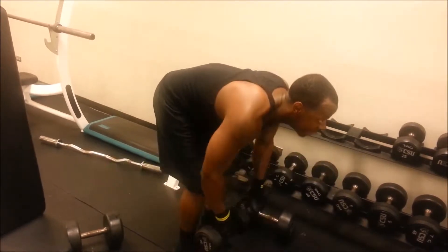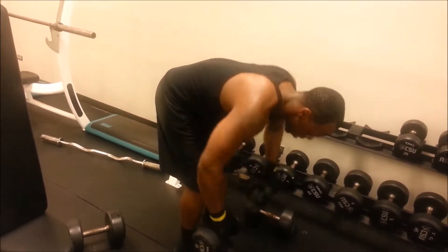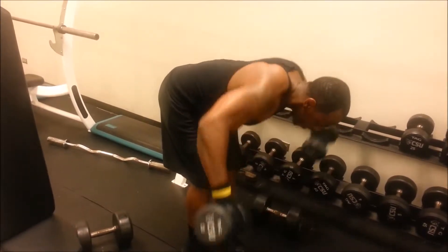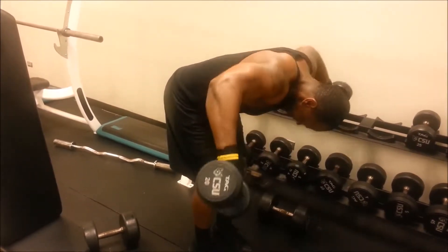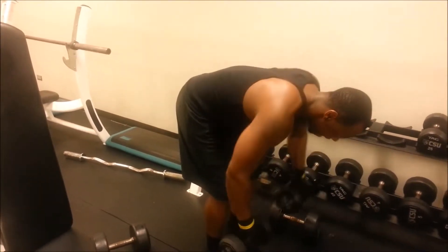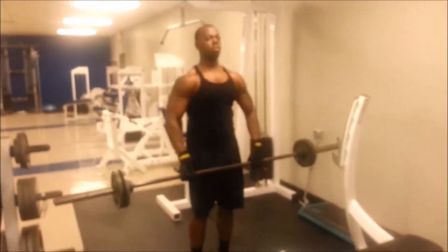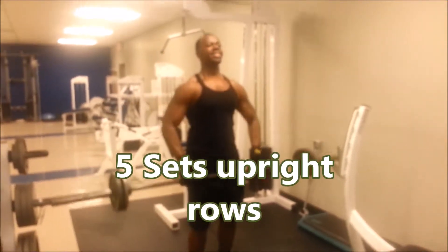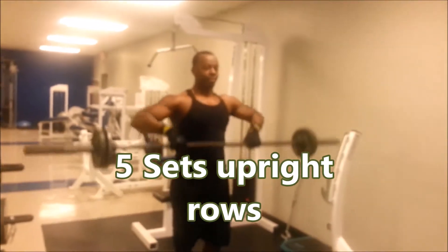Then we did some rear delt raises to work those rear delts. They don't have a rear delt machine in here so I had to use the dumbbells. Just trying to squeeze at the top of each rep.